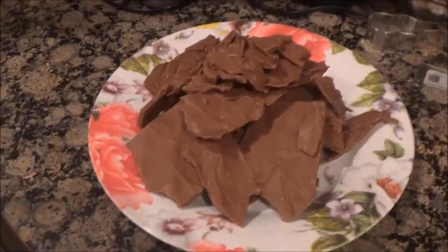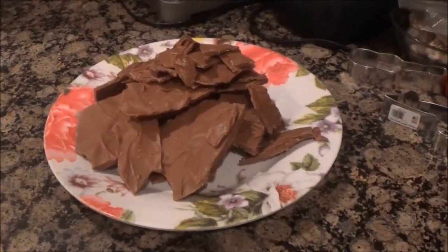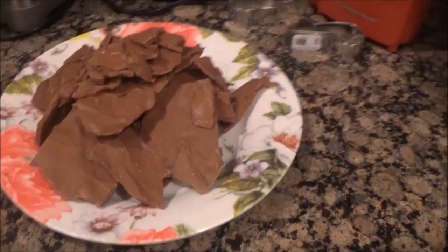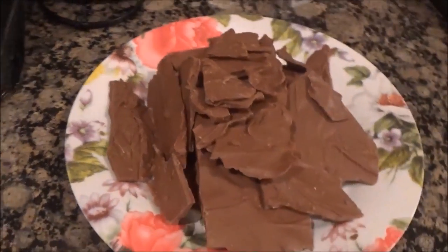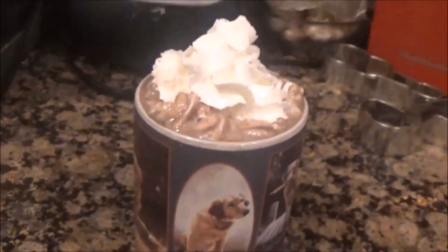I love this chocolate peanut butter bark because it tastes exactly like a Reese's peanut butter cup — I actually call it Reese's bark for that reason. I would have just called it that for this video but I don't want to get copyrighted. I promise you, your mouth will be watering when you take your first bite; it'll just melt in your mouth.